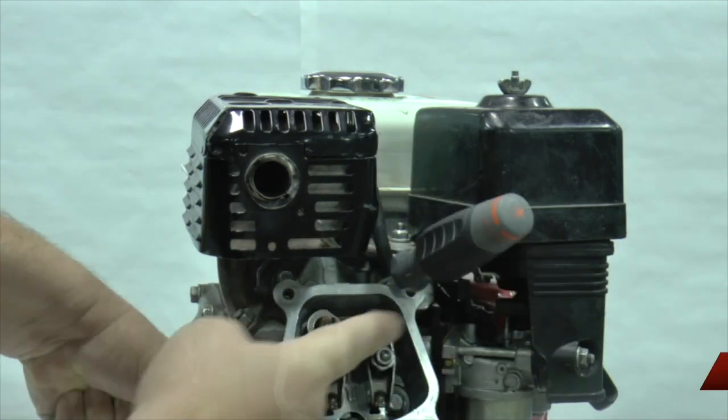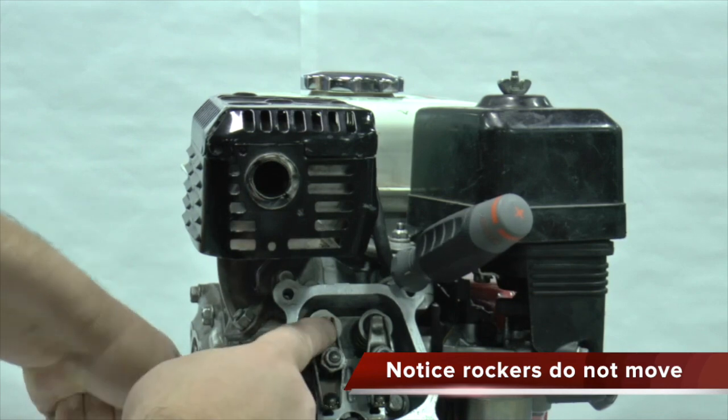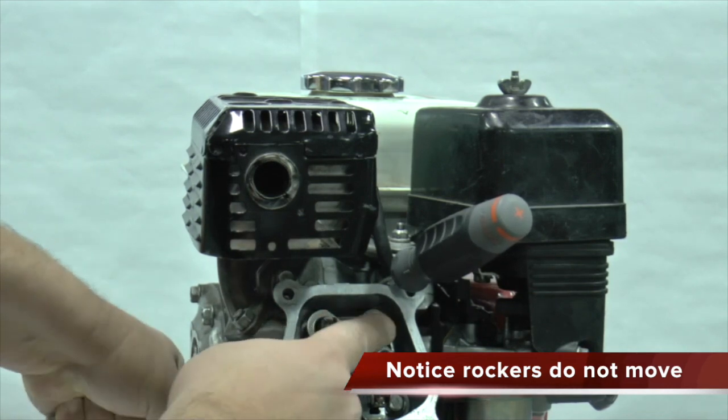Rotate the engine another complete revolution. Notice how the rocker arms are not moving. The engine is now on the correct stroke.